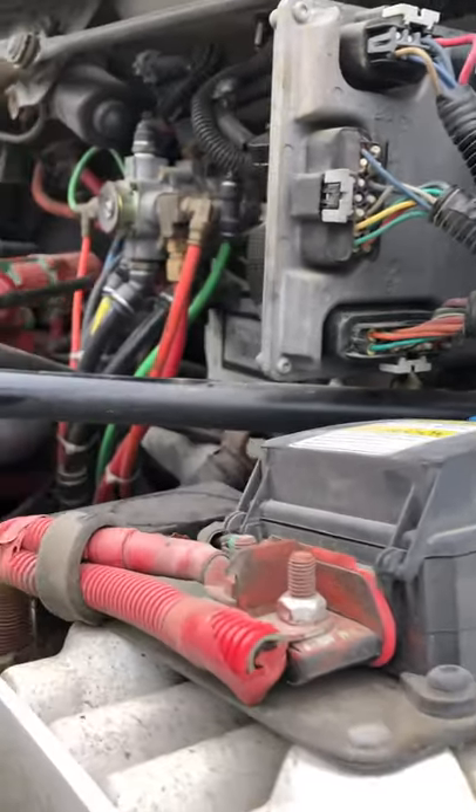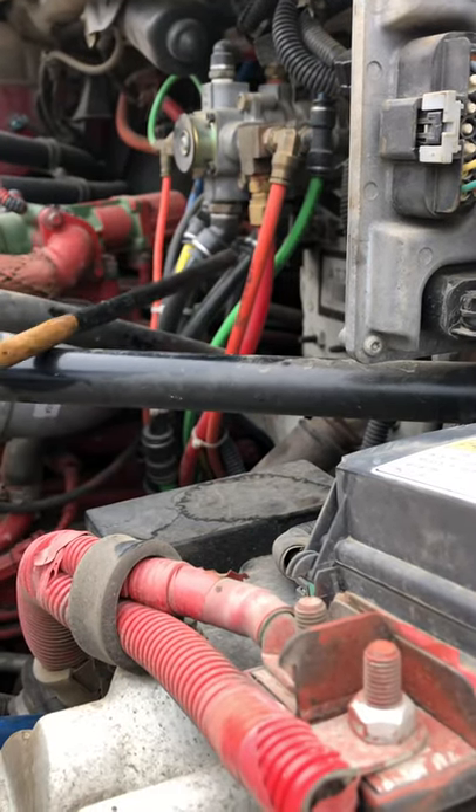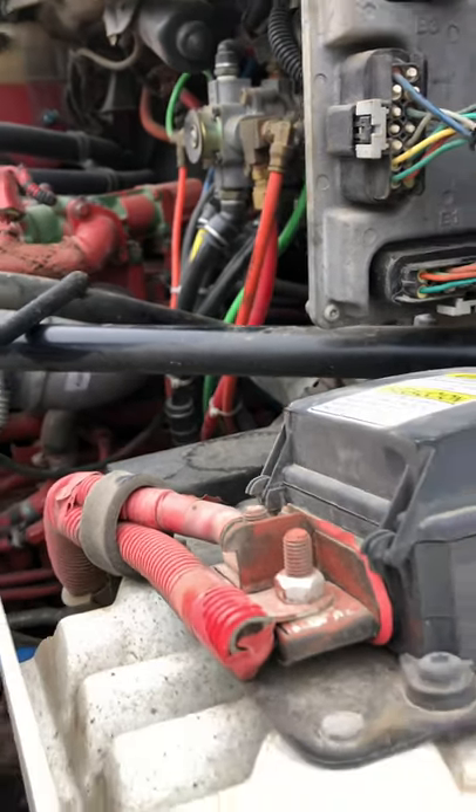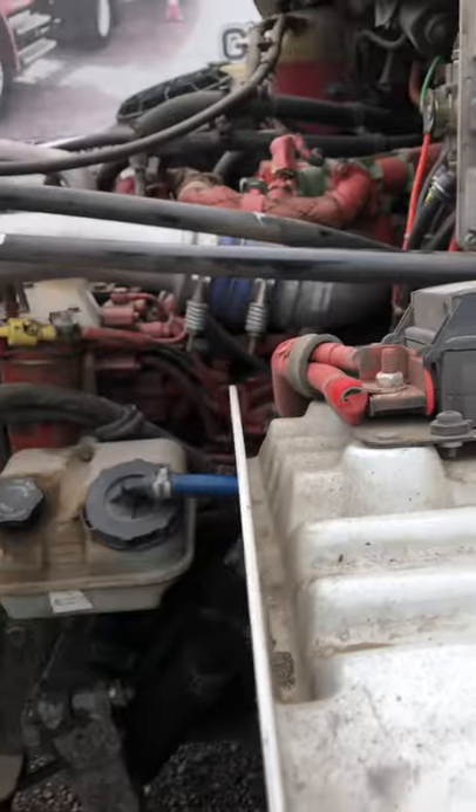Then we check our service lines. The service lines should be properly secured with no bubbles, cuts, tears, and no leaks. This is Section 8, the engine compartment. Now we're going to go finish off with the coupling devices.